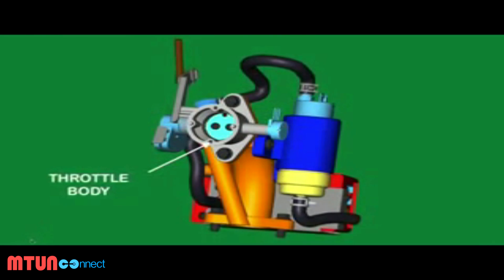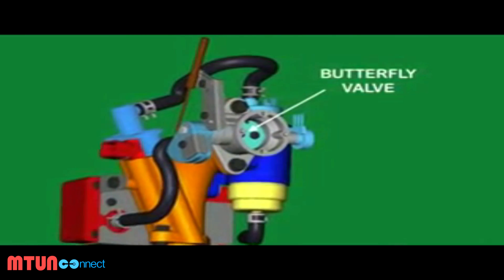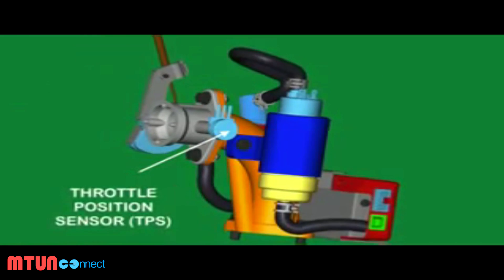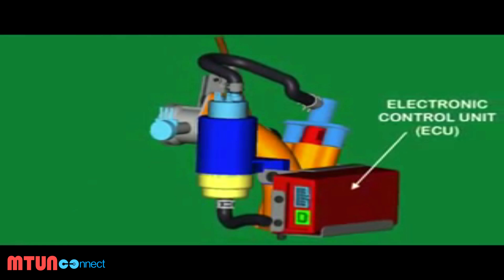The throttle body controls the amount of air that flows into the engine, housing a butterfly valve that rotates on a shaft which opens and allows air into the engine when the handle grip is twisted. The throttle position sensor measures the opening of the valve and passes the information to the ECU.